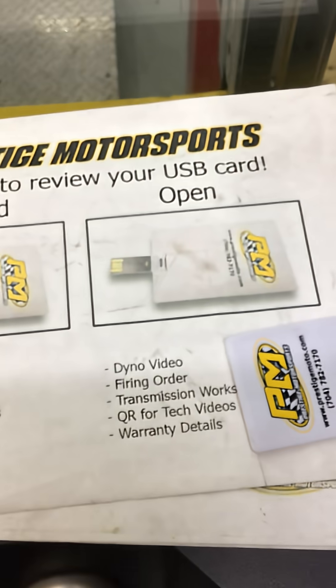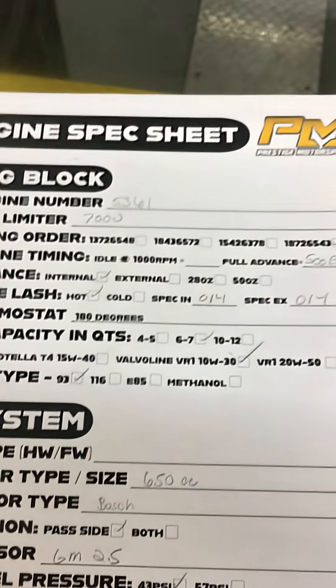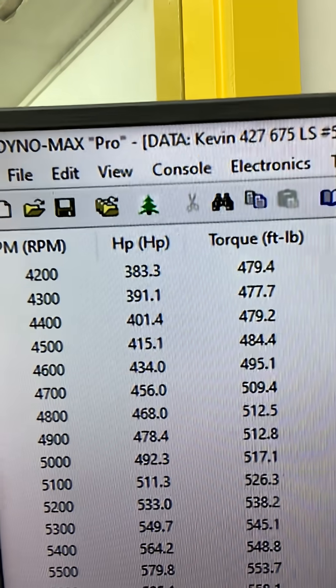What we'll do now is pull the pipes back, make sure it's good and clean for you. I'll show you a couple of things here — you'll see if you're interested. It's a single box like a credit card; it's a USB card full of technical information, and the crate will have a spec sheet. Have a great day.